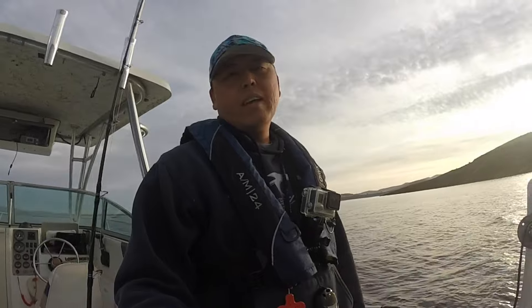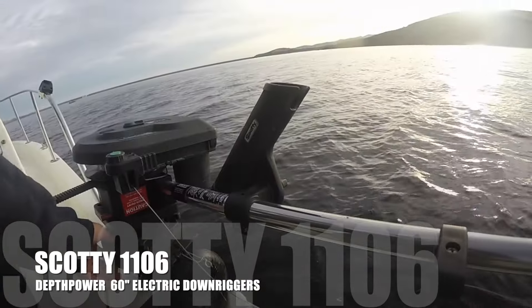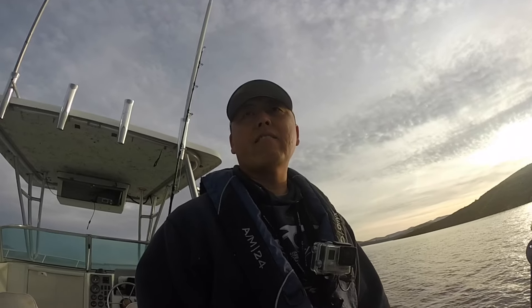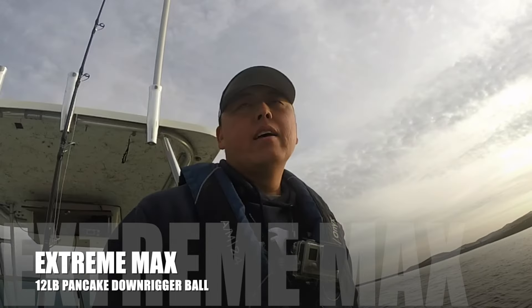Another piece of equipment I use a lot out here are my downriggers — Scotty 1106 downriggers. These swing in and out. I've had these for about four years and they work great. I had to replace a line counter yesterday and they sent the part free of charge — I think they have a lifetime warranty. I got two downriggers on each side, and I'm using a 12-pound pancake ball. These pancake balls work great; they cut right through the water and are better than regular round balls. They stay true up to about 80 feet.